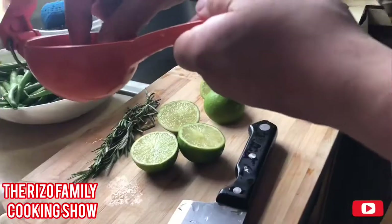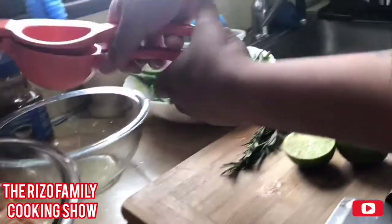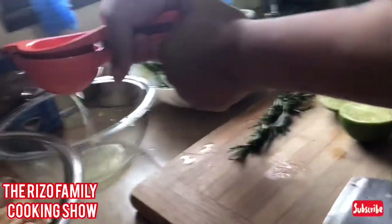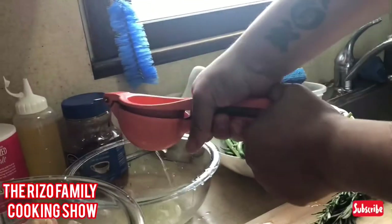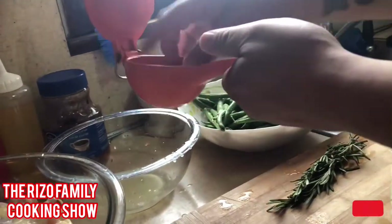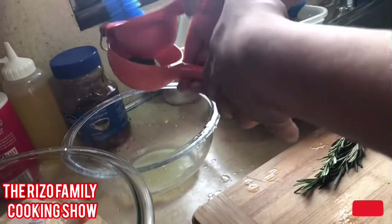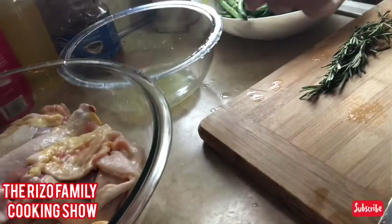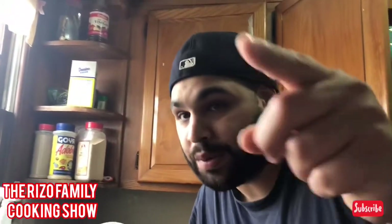Right now I'm putting three limes into a bowl so I can pour it on top of the chicken — probably gonna season it up. Squeezing three limes. There's a lot of chicken here.